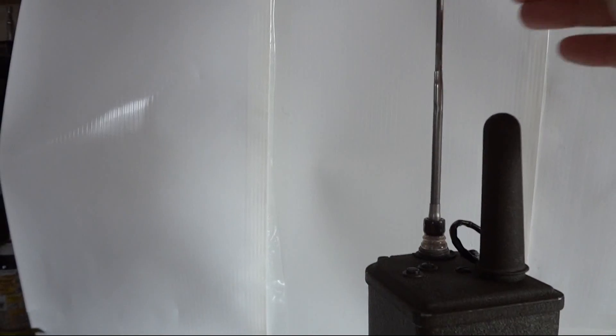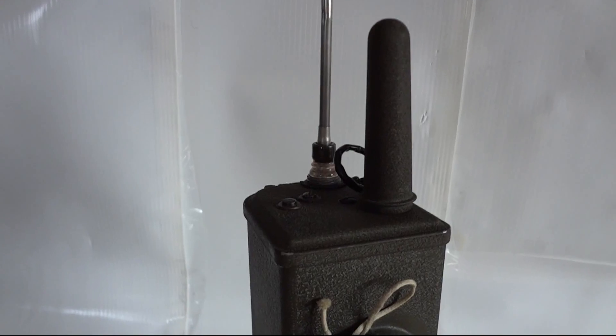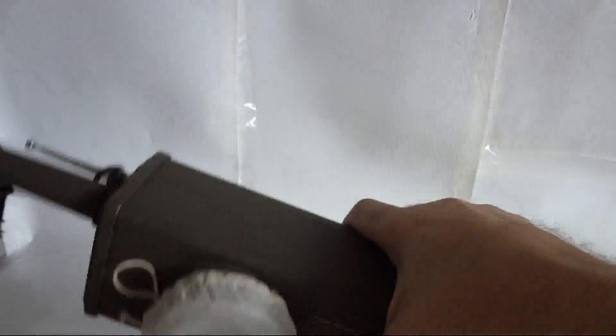We'll extend the antenna later — when you pull out the last segment, there's actually a switch in there that turns it on. So we won't do that yet. First we need to put some batteries in it.